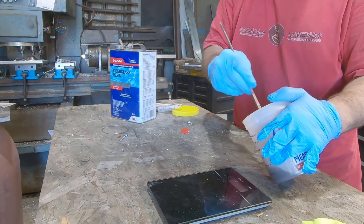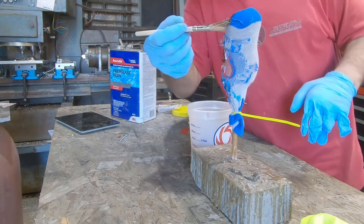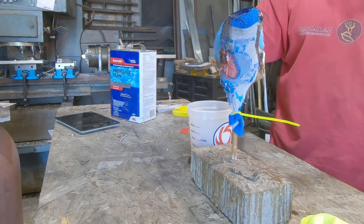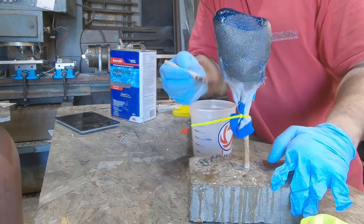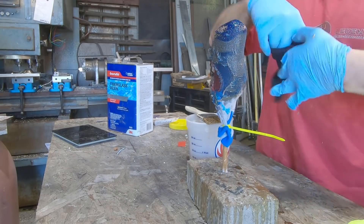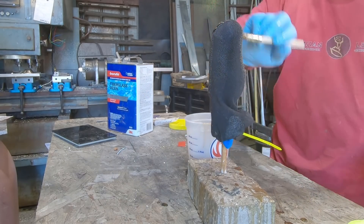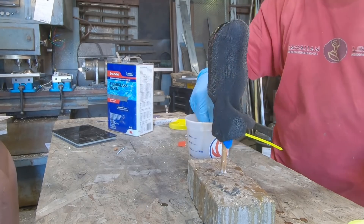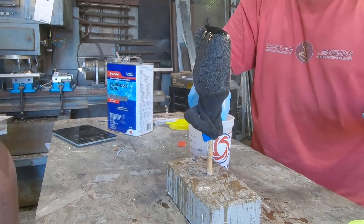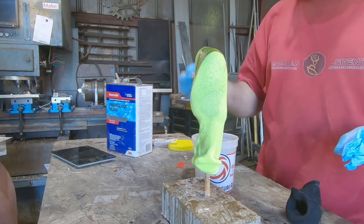Mix in the catalyst and stir it well, making sure to mix all the way to the bottom and all the way to the edges of the container. Start at the top and evenly coat the entire model, making sure the entirety of the sock is thoroughly saturated. After you're confident it's coated well enough, go ahead and don the second sock. Be aware of the toe seam and the alignment of the sock — try not to spin or twist the sock as you're stretching it over the mold. The heel of the sock goes towards the back of the hand and the toes align with the plane of the metacarpals. Continue to lay up the socks and paint on the resin until you either run out of socks or run out of resin.